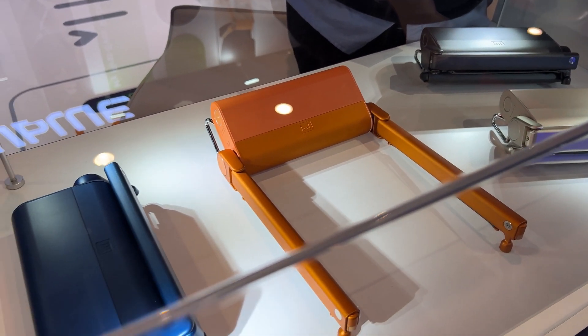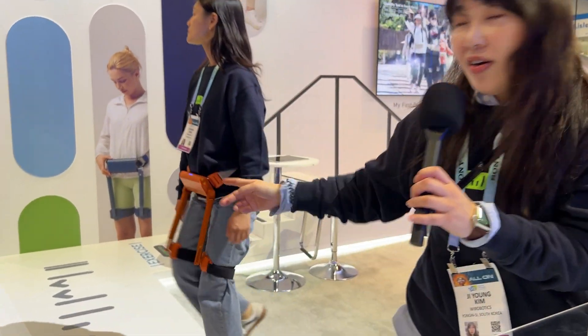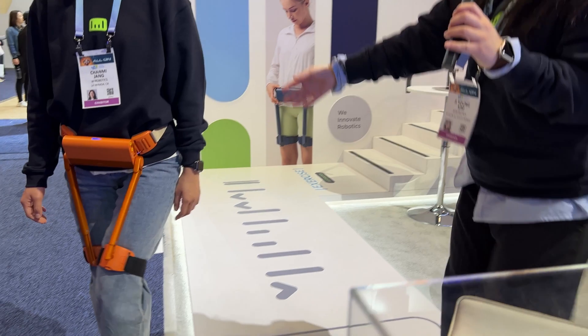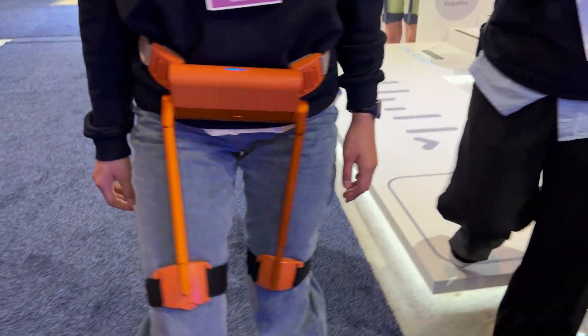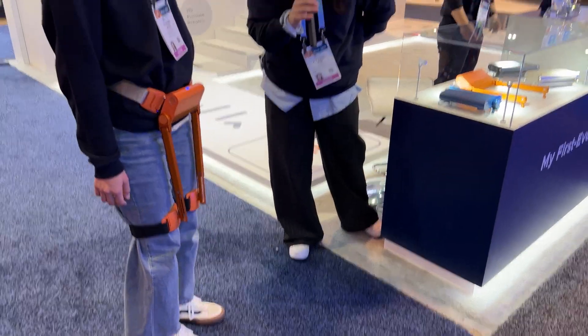If you mix assist and exercise, it can be great interval training. You can see her — now she is working with assist mode.